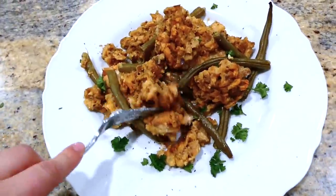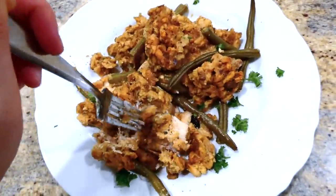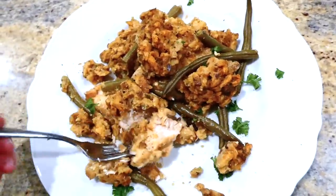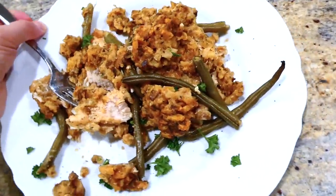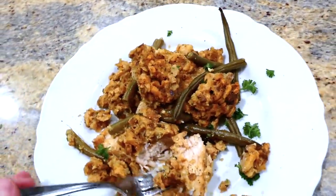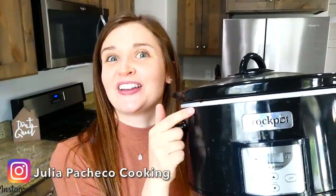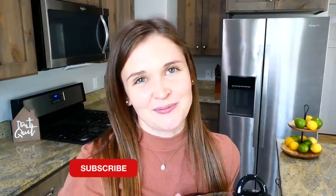My mom used to make a stuffing casserole very similar to this when I was growing up, so this brings me right back to my childhood. This is definitely comfort food to the max for me, and my entire family loves this one — especially my little daughter Brinley. I have so many more slow cooker videos on my channel, so make sure you're subscribed so you don't miss any more in the future. I'll see you in the next one, bye for now!